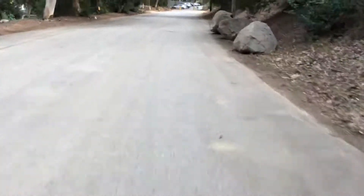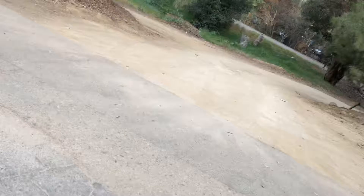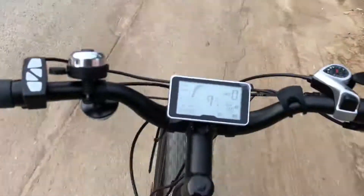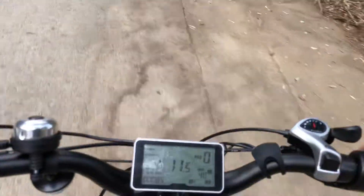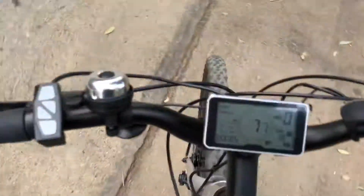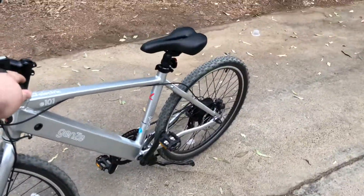You could move through traffic quicker with this. Gen Z E-101 Sport — cool toy.